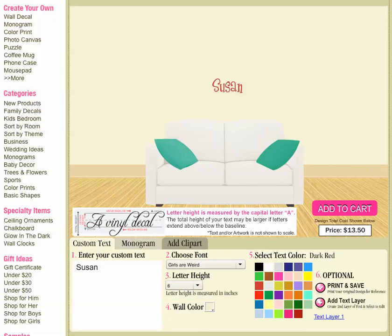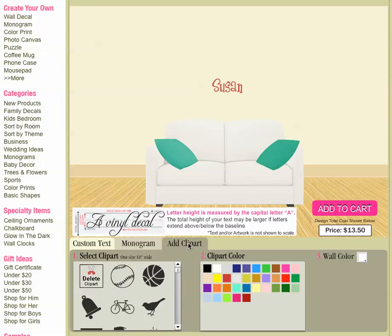Dark red is my favorite of the three so I think we'll pick that. Step six I cover in our other video, which deals mainly with the text, where you can just print and save what you're doing or you can add another text layer. But for this video we're going to focus on the clip art. You'll see above we have three tabs: custom text, monogram, and then clip art. So I'm going to add a little bit of clip art for Susan's decal.